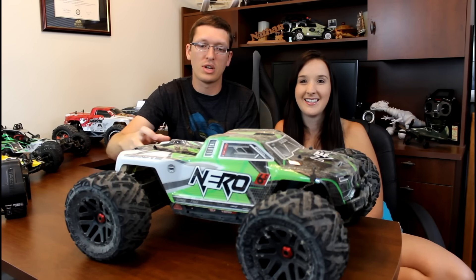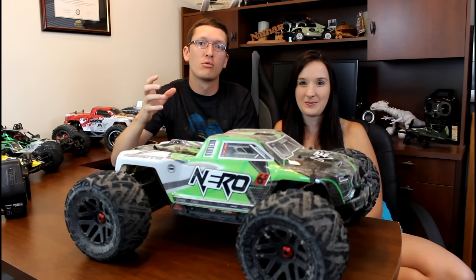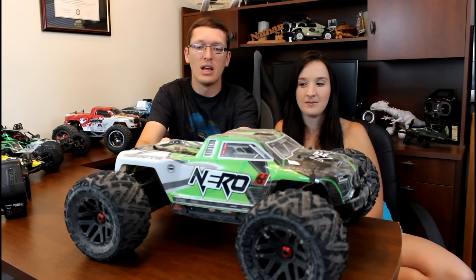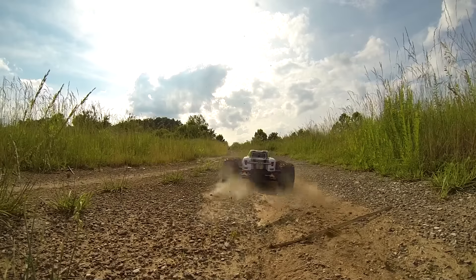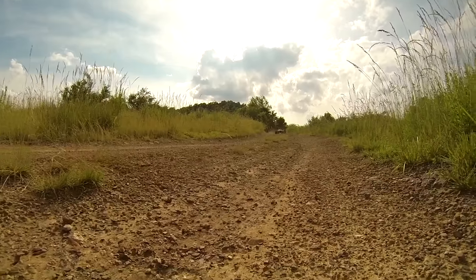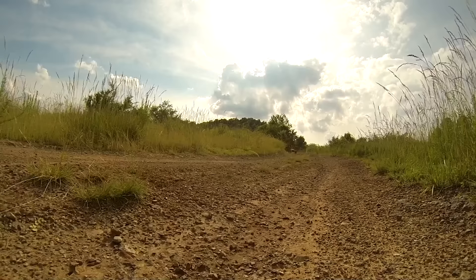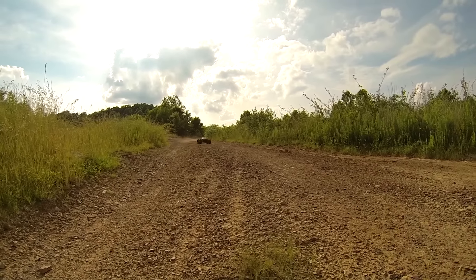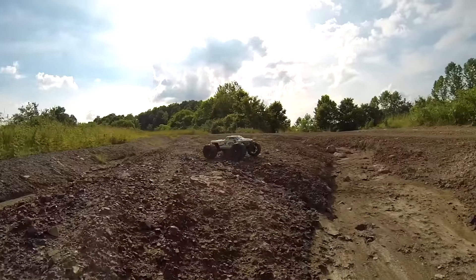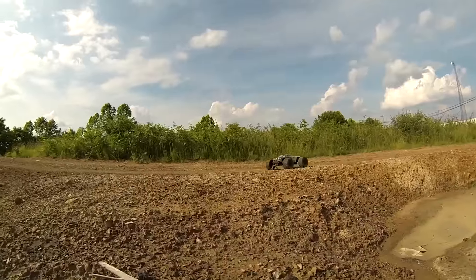You've got these giant monster tires — they're D-Boots tires and they're really nice composite. They're a little on the hard side, but it's kind of a good all-terrain tire. You can drive it on asphalt, rocks, sand — everything we took it through it just annihilated, except for like pure shrubs, but that's understandable for any truck.